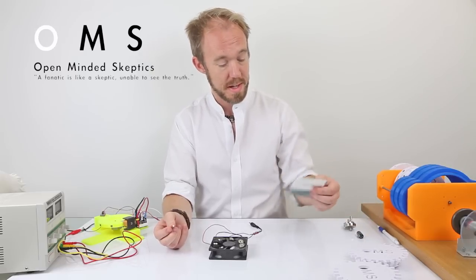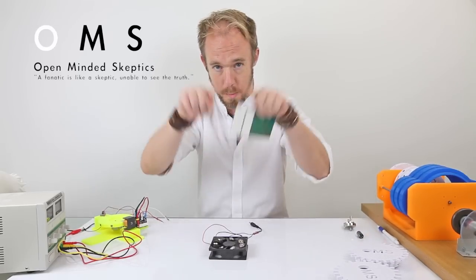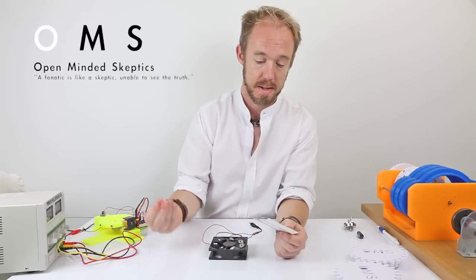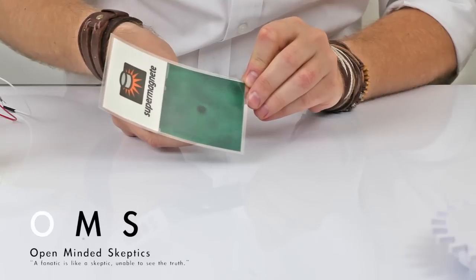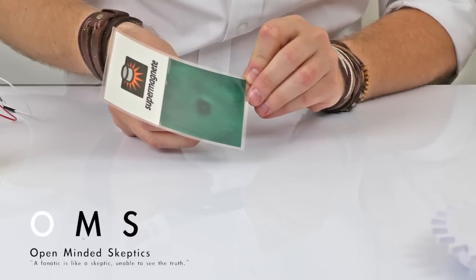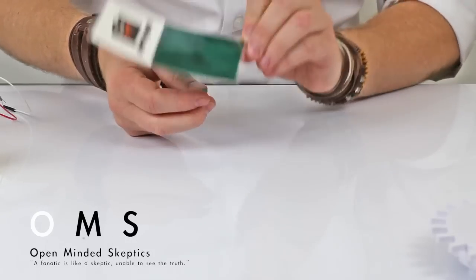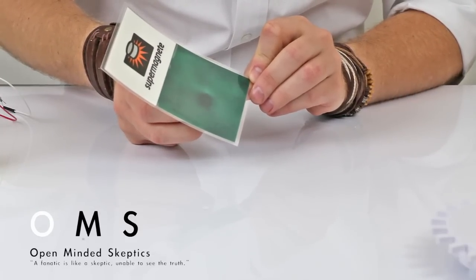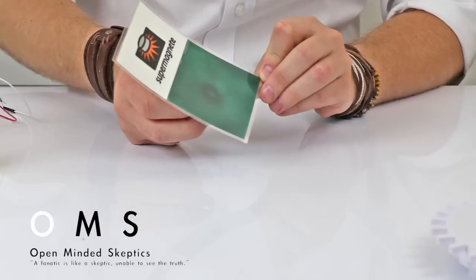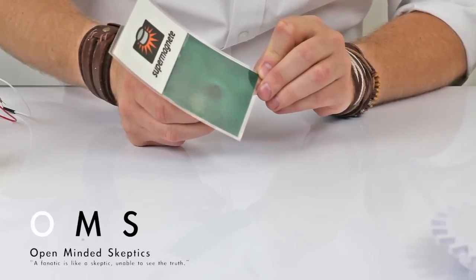I wouldn't say 'busted' because it wasn't credible from the beginning. The problem with magnets is it's a field — it's not like a force going one way or another. I'll show you here: you can see clearly this is a north or south pole. This paper doesn't show which one, but you can see it. And people will say it's a monopole — that's seriously wrong.